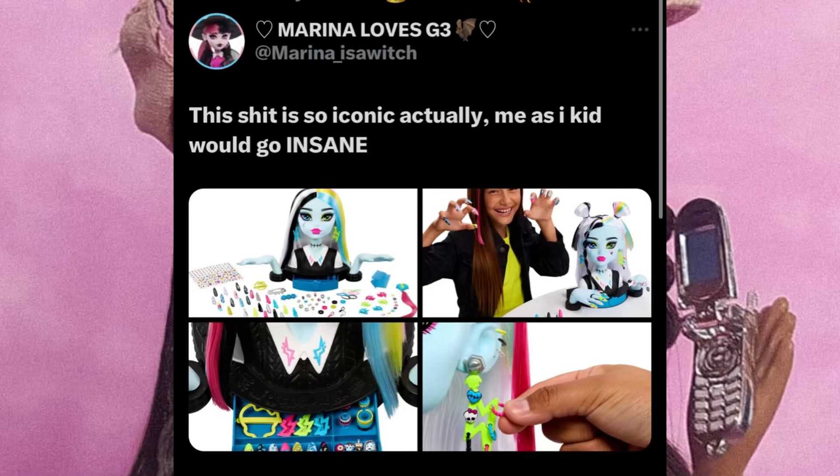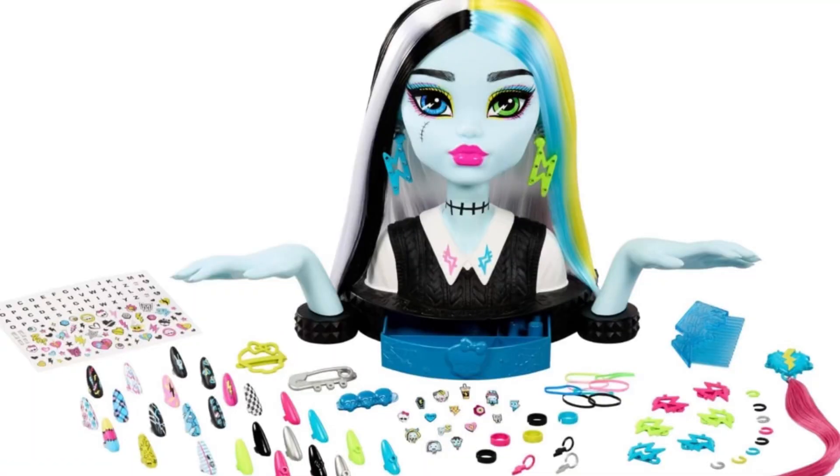We have here the Styling Head Frankie. I'm pretty sure there are going to be more styling heads coming, but I had to get her because she is so pretty. The accessories she comes with include nails, stickers, and little hair clips — this is over and beyond satisfying to me. When you look at her, she has these almost rainbow colors on the right side of her head.